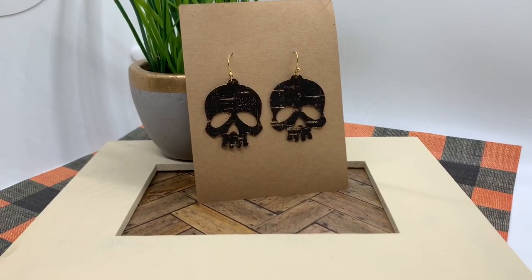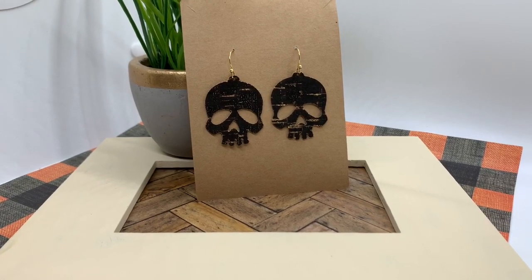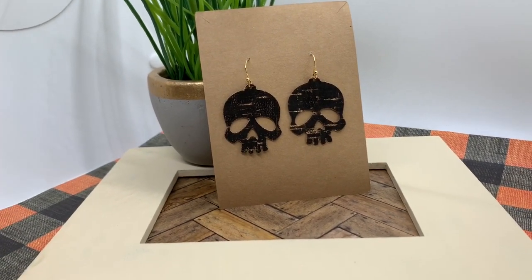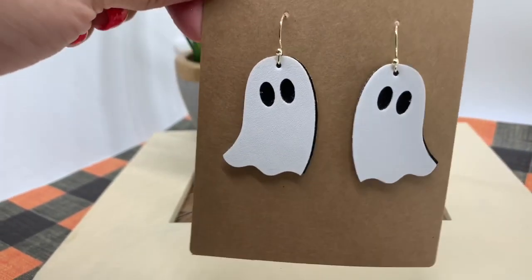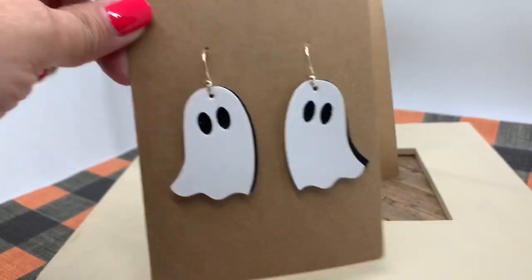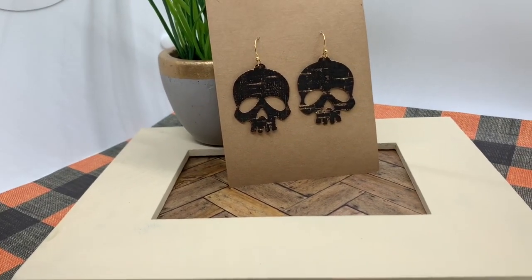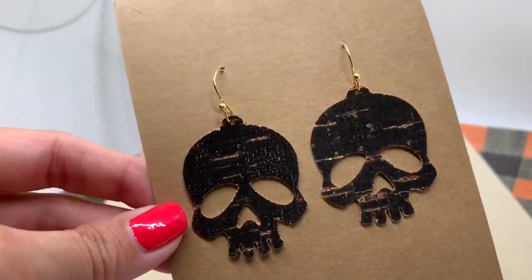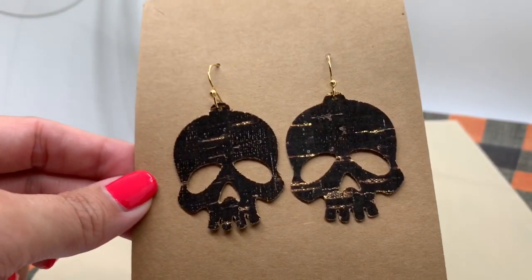Hello, I'm back today with another video in my Halloween DIY faux leather earrings series. In my last video, I made these super cute ghosts in several colors — glitter purple, glitter light blue — and all of them have this double layer. If you haven't checked out that video, I'll link it below. Today is my second video and we're going to be making these really cute skulls. These are cute for Halloween, but some of them I think would be cute at any time of year.